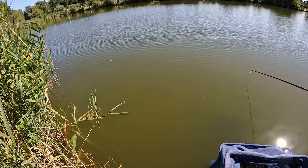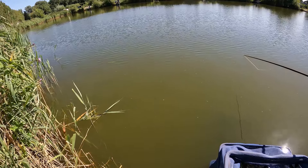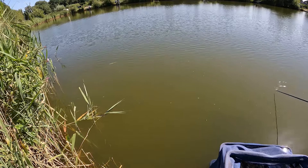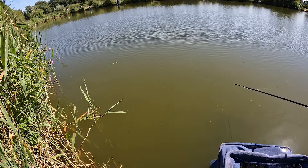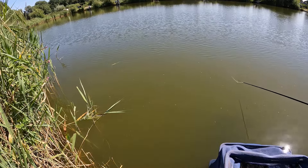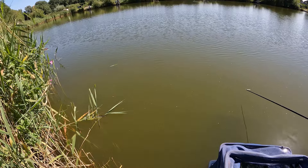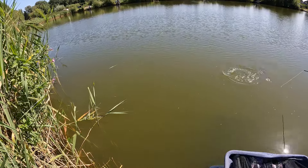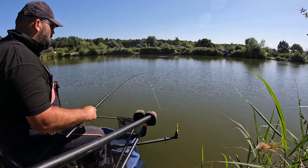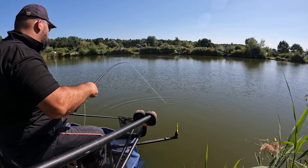Is he going off? Let me hook him out. Big fish this. He's going off.